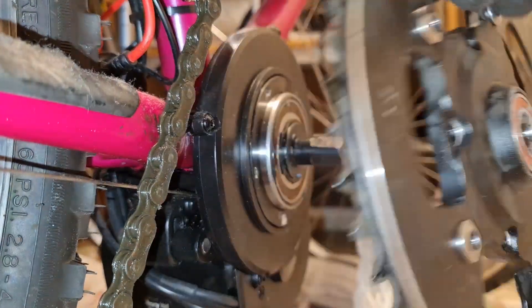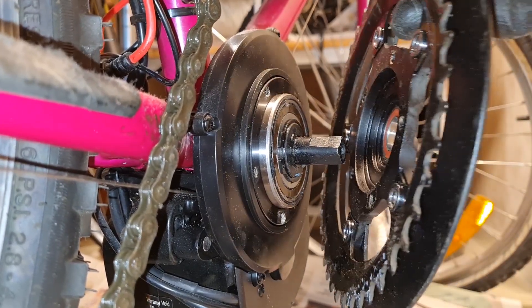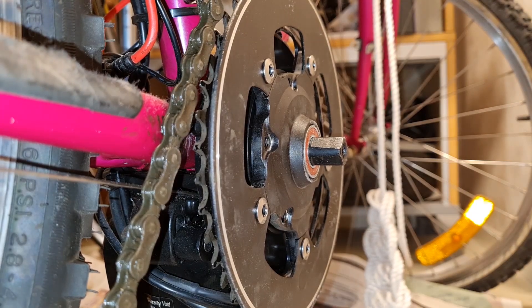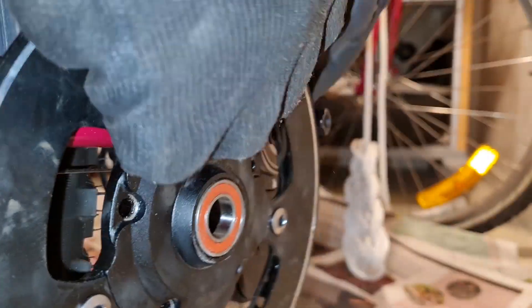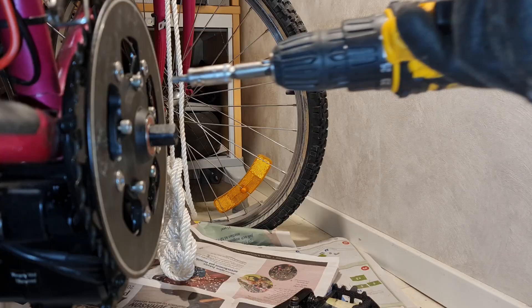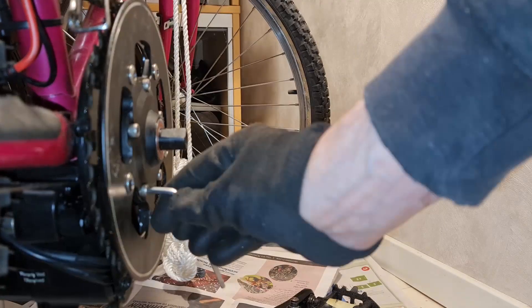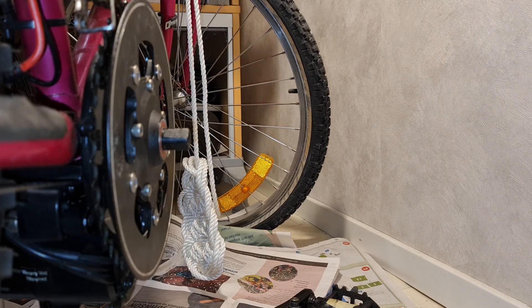We've got the new bearing in there and we put back the C-clip — hopefully it's in the groove. Now we just gotta put it back. Let's see if we can find the screw holes. Of course I forgot to put the chain back. It won't be aligned yet but I'll sort that out, and then put the pedals back.